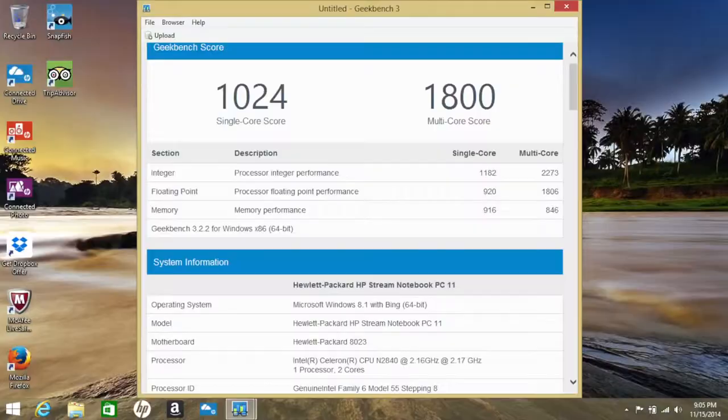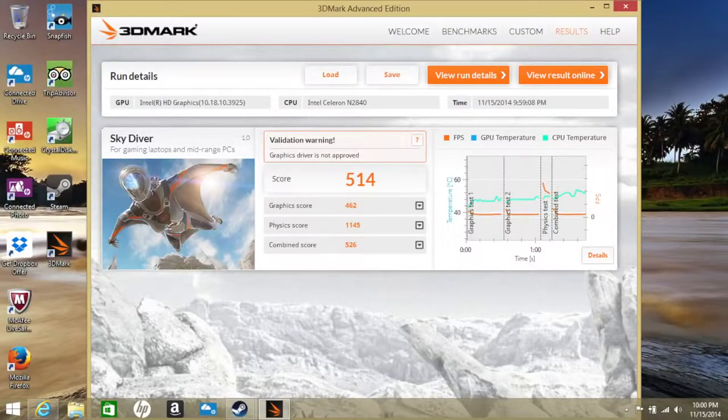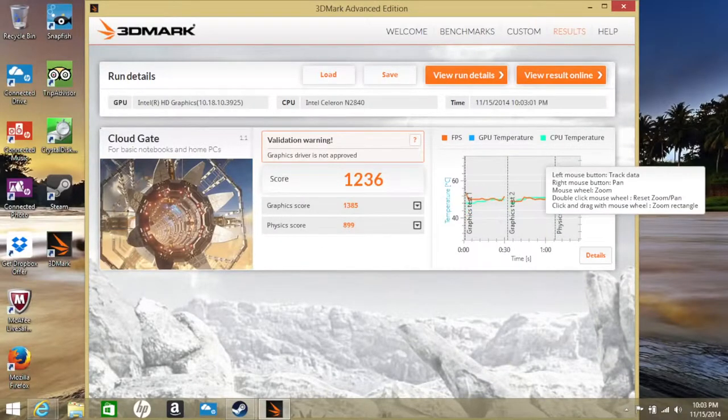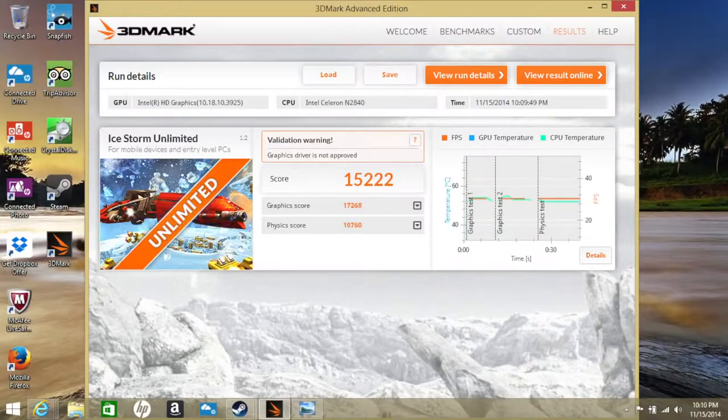In Geekbench 3 (64-bit), I got a single-core score of 1,024 and a multi-core score of 1,800. The Intel Celeron N2840 also features integrated Intel HD graphics. In 3DMark Advanced Edition: Sky Diver scored 514, Cloud Gate scored 1,236, Ice Storm Extreme scored 10,263, and Ice Storm Unlimited scored 15,222. With these scores, most of today's games will not be playable on this laptop.